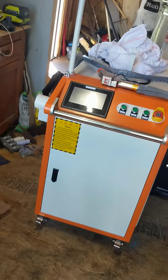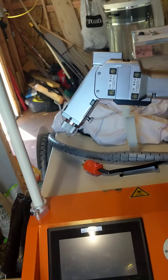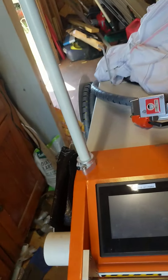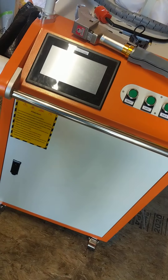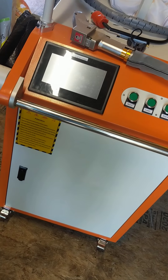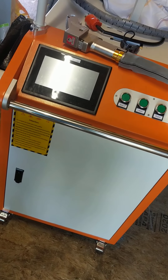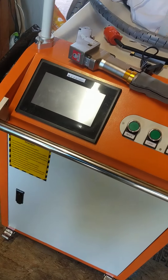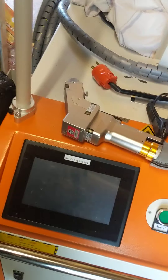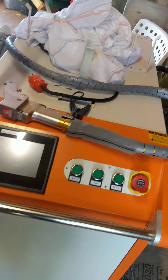A lot of y'all have already seen what I can do with my continuous watt laser. This is the big bad boy — it's for heavy duty stuff. It's a thousand watt machine, basically for all the commercial stuff: oil tankers, frames for big trucks, commercial type stuff. Sometimes we clean machinery in manufacturing plants and so forth.